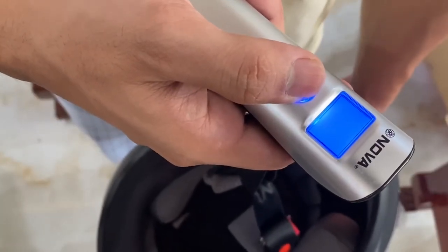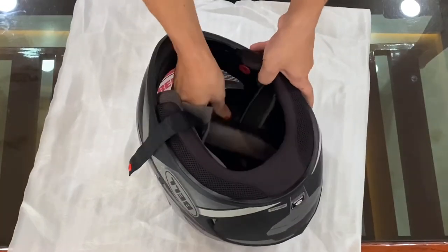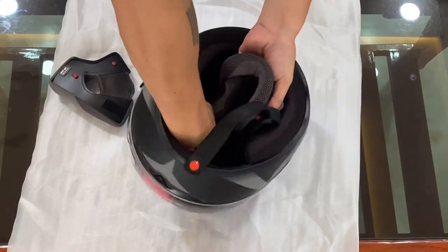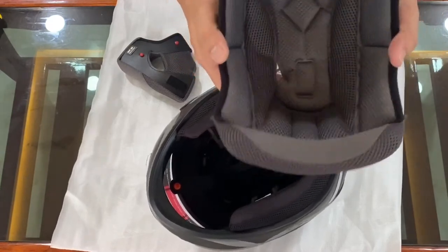Number three, the one I ordered is size medium and weighs just 1.5 kg. Number four, you can remove all these interior pieces — they are all removable and washable, and the lining has antimicrobial and antibacterial properties.